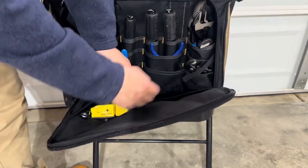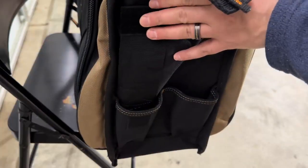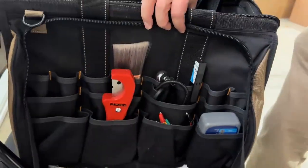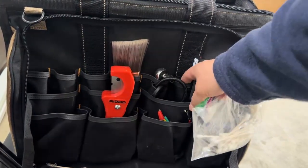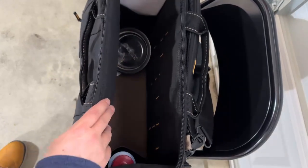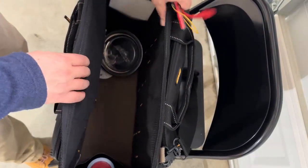The large center compartment is perfect for carrying multiple power tools, while the separate outside compartments keep everything organized and accessible. I also love how the zippered side panels prevent my tools from falling out when carrying or storing this bag. The vertical pockets are also a great feature, keeping my tools inside and easily accessible.